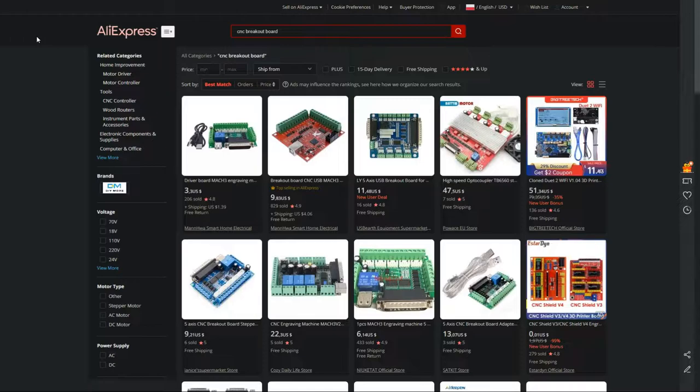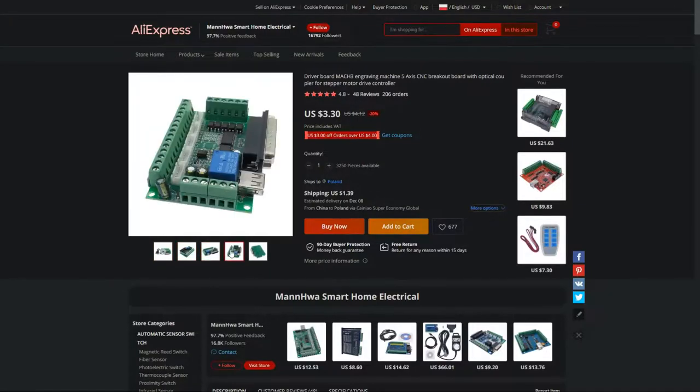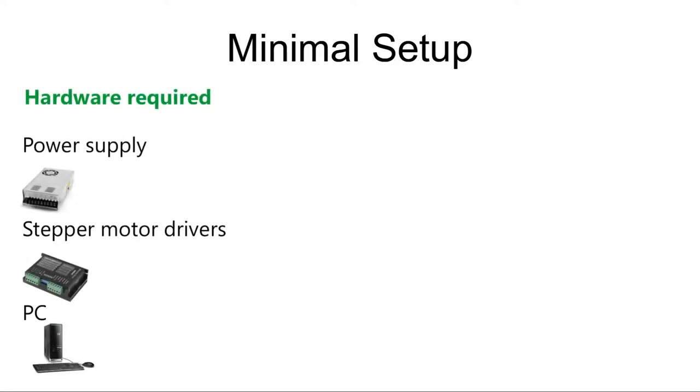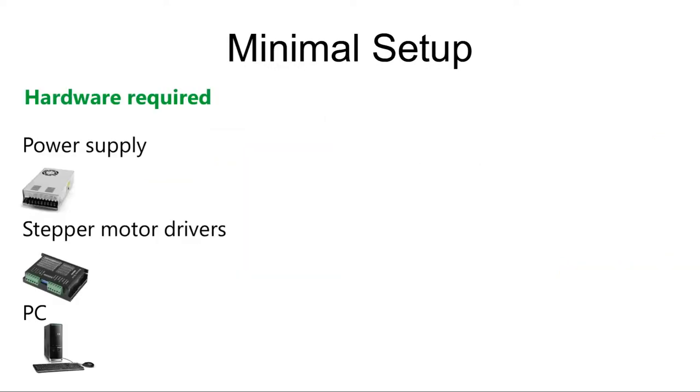Let's start with the first option: minimal setup, which is also a direct control. You can find breakout boards with LPT and USB connectors for as low as $3. This is truly the cheapest option out there. However, it requires additional components such as a power supply, stepper motor drivers, and a PC. The reason it's listed as minimal setup and not DIY is because stepper motors are directly controlled by your PC. It is compatible with Mach and Linux CNC.